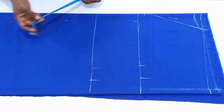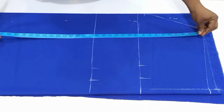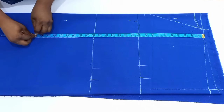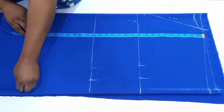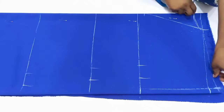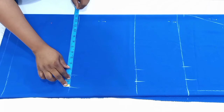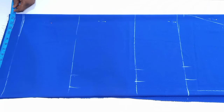This is when I remembered I hadn't added the hip line, so I marked it down, divided my hip circumference by four, and added two inches for both ease allowance and sewing allowance. Whatever measurement I have on the hip line, I'm going to take it down to the hem line and mark it.